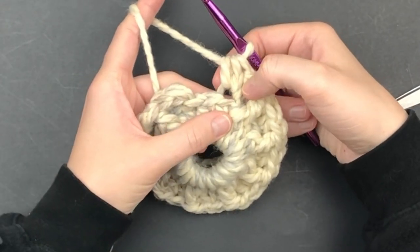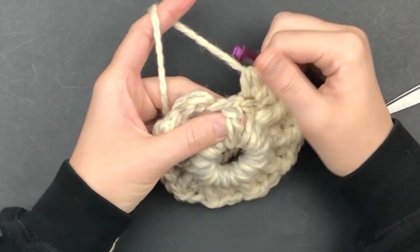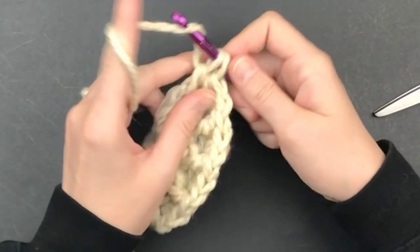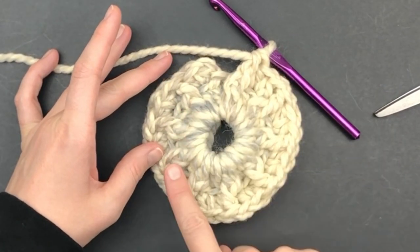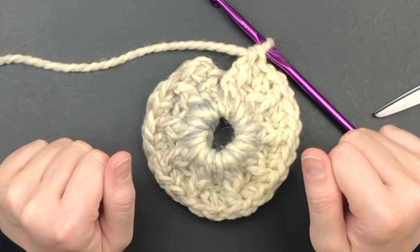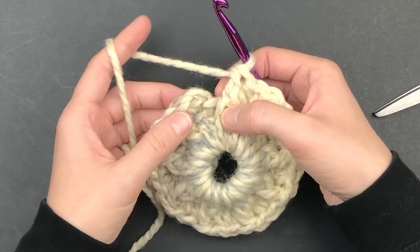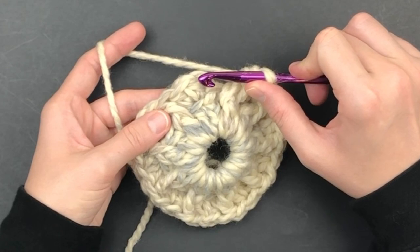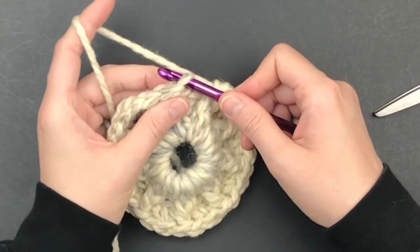Here I am at the end. I've done my last two half double crochet, and this is the last stitch of the round — I'm placing a front post double crochet around the post. This is how it should look: you should have nine front post double crochet. Slip stitch into the back loop only of the first half double crochet.